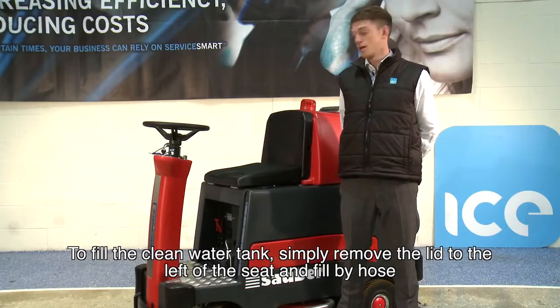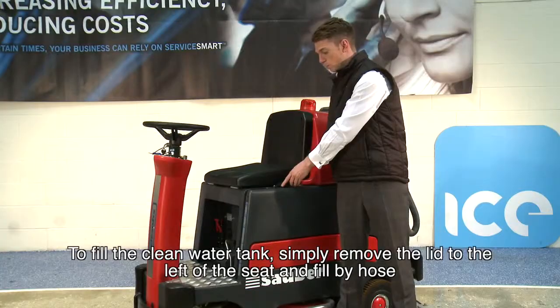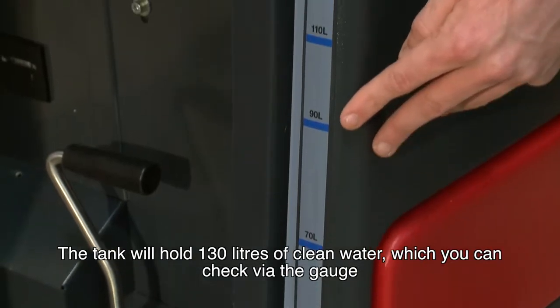To fill the clean water tank, simply remove the lid to the left of the seat and fill via hose. The tank itself will hold 130 litres of clean water, which you can check via the gauge.